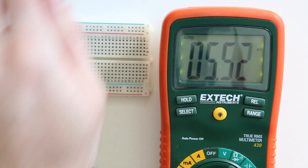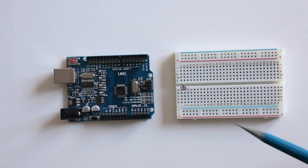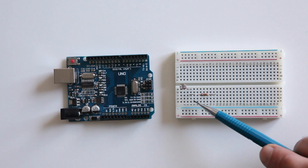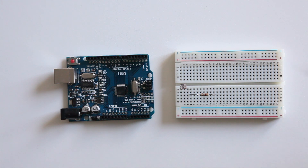We are going to build a circuit where we are going to translate this resistance into a value on the Arduino. So the first step is to add the LDR to the breadboard. The second step is to add our 1K resistor to the breadboard and make sure it's in the same column as the last leg of our LDR.